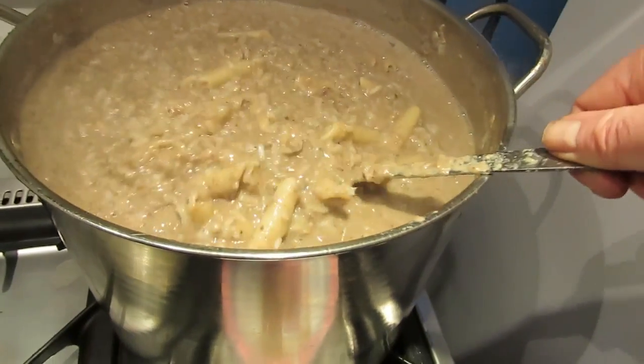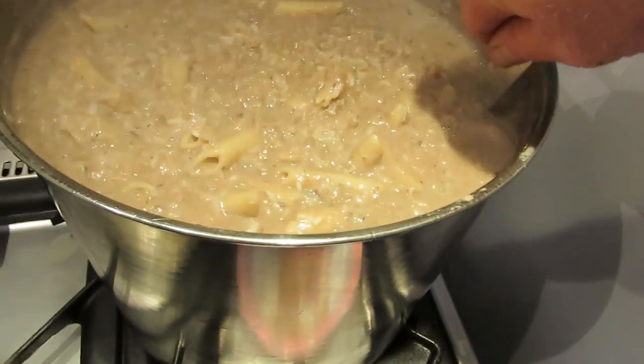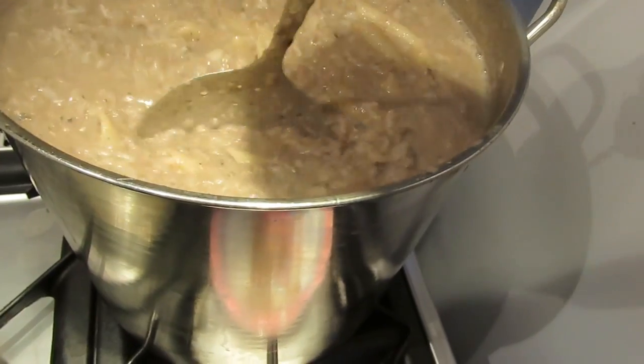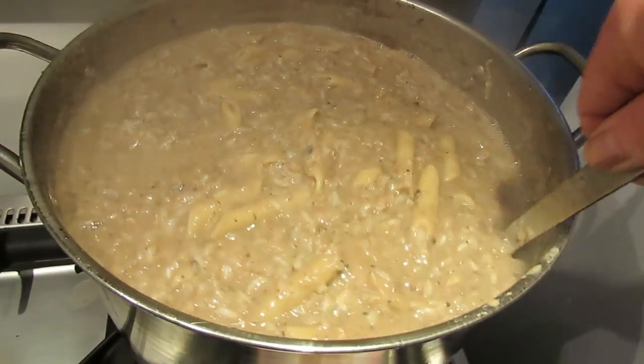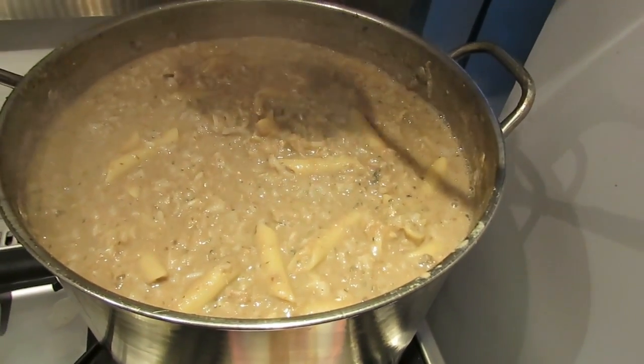Once cooked, the consistency should be like a thick porridge, and this will set when it's allowed to go cold. You can divide it up and freeze it in portions in plastic bags in the freezer.